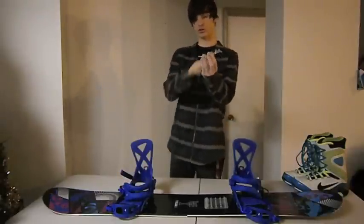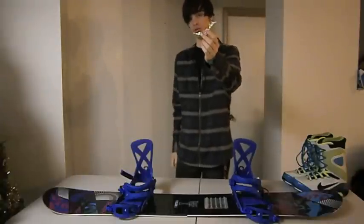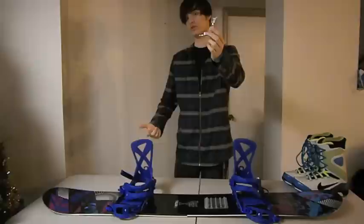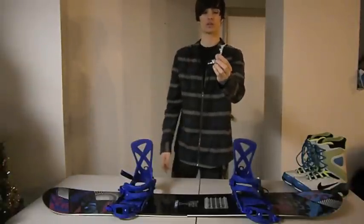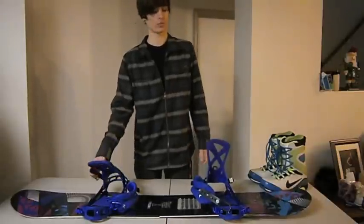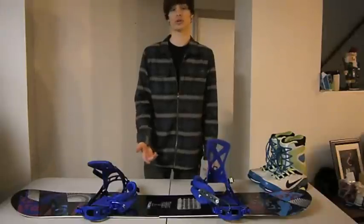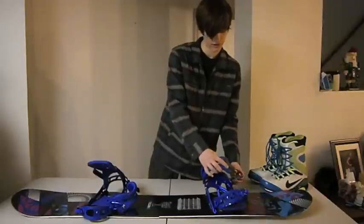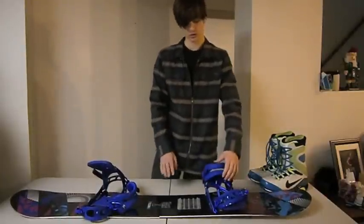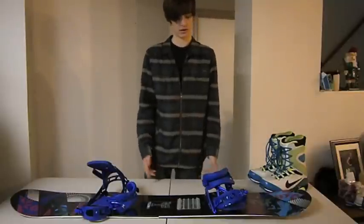Basically, it's a binding system where you have a hook that hooks on here, and you pull it over, and then the tension holds it shut. You have this locking piece for reassurance — so if somebody hits it on the lift, or your sleeve catches it on a grab, or you fall off a rail and hit this on a rail, it's not going to pop open. This also helps if you want to put your board in a board bag, carry it around, or do one-footed tricks.